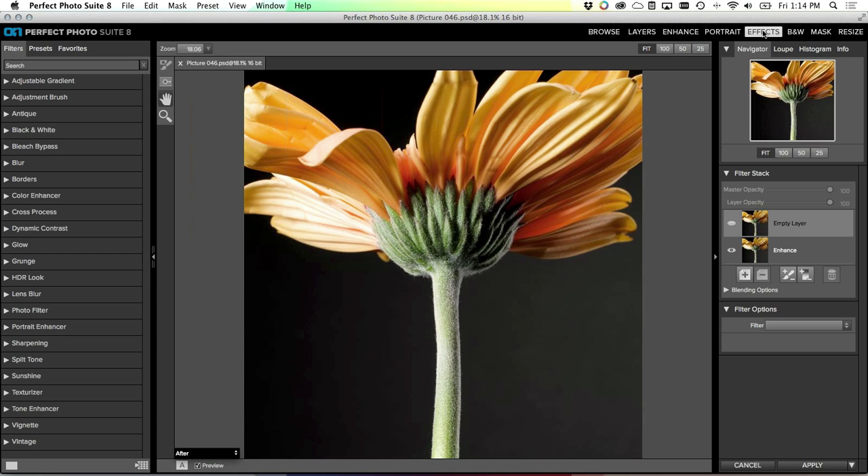Now here inside Perfect Effects, this is where you decide what you want to do with the image from an artistic standpoint. What I want to do is increase the visual difference between the petals - which are yellow, soft, and very feminine - and the green stock, which is much harder and masculine. I want to isolate these two areas and push them further apart visually. The first thing I want to do is enhance the stem. I'm going to use the adjustment brush to do that.